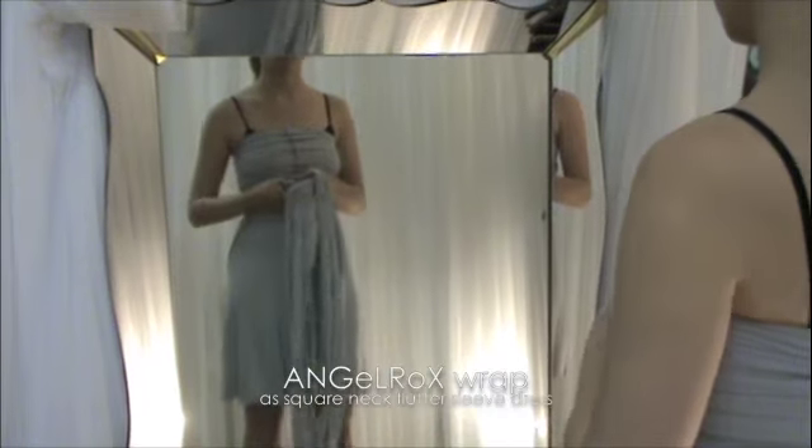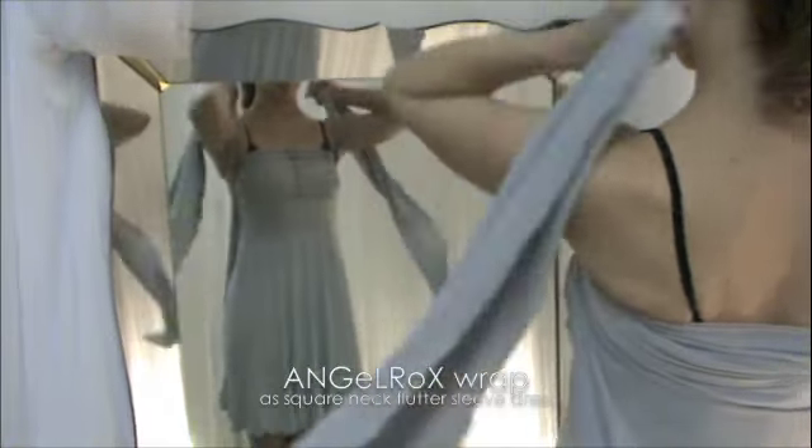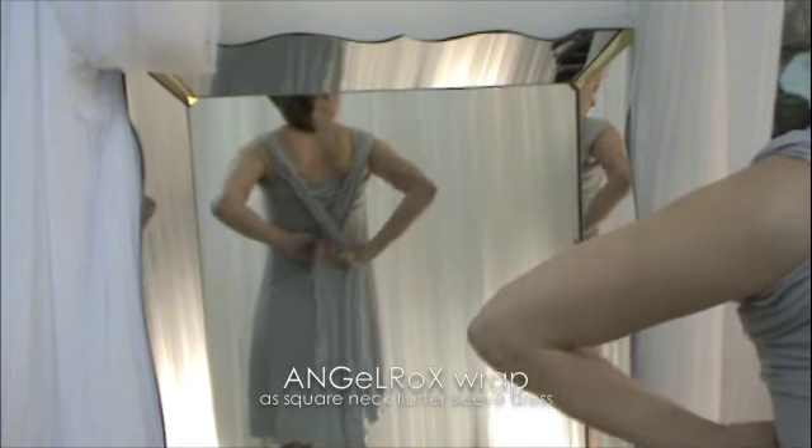Another variation from here is to come up, take each sash up under the arms and directly over the shoulders. Now come behind you and cross the sashes behind. I usually cross to give you added strength and stability and support.